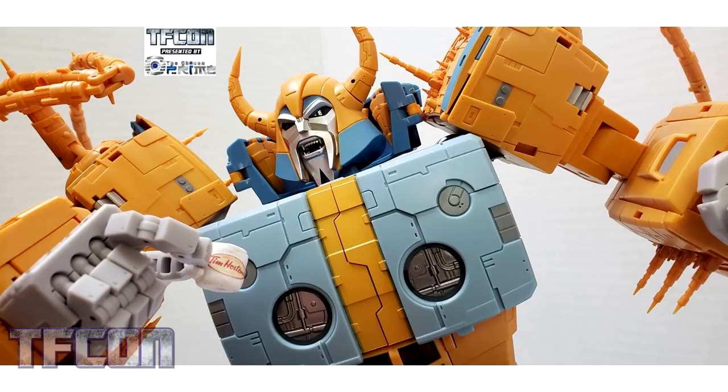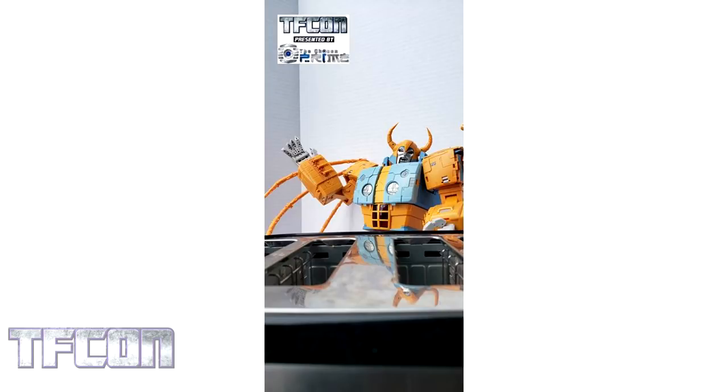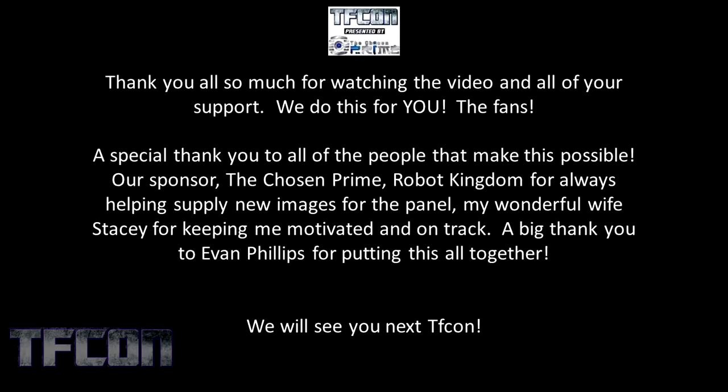Here he is in his planet mode, and you can see all of his accessories grouped together. So pretty. Stacey and I wanted to take a couple of fun pictures as well. This figure has so much personality, so we thought we'd play around with it a bit. She made me a tiny little Tim Hortons mug for Christmas. He likes his coffee like he likes his planets — cold, ground up, and frozen. My cabbages! So for our final slide, we wanted to propose a toast to you, the fans, and thank you for joining us and watching the video online with everyone today. Thank you from the bottom of our hearts. Cheers! Thank you all so much for watching the video and all of your support. We do this for you, the fans.